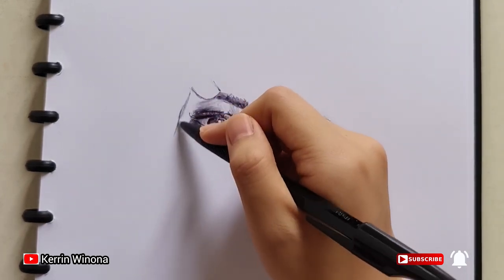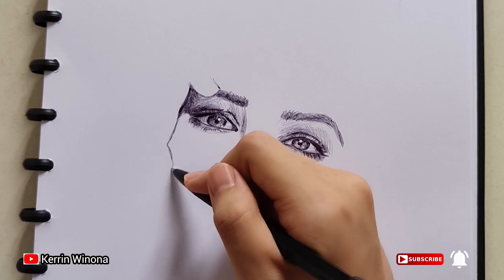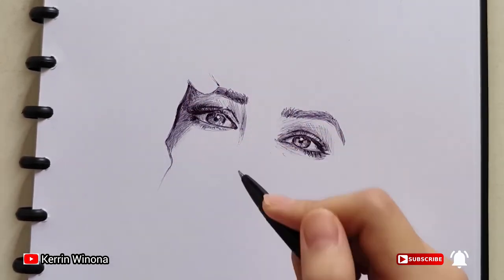Then I'm drawing her nose. Her nose is at a different angle. This is very challenging for me. Her nose is seen from below because her position is looking up.